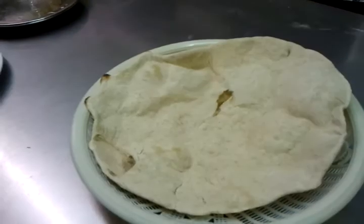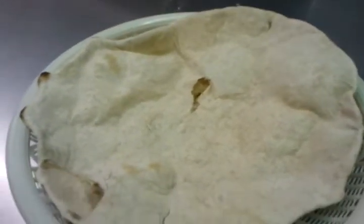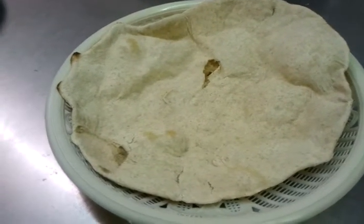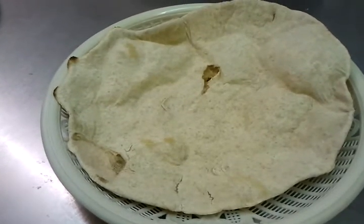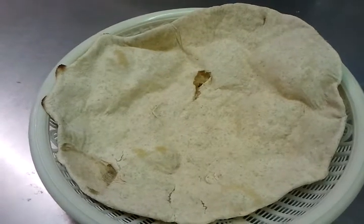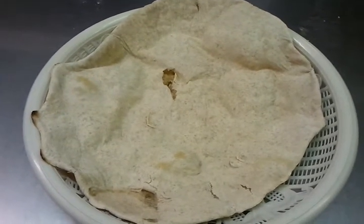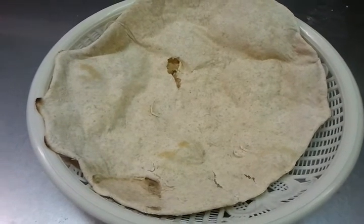Here we are, we just showed you how to make a rooty, which is a slightly bigger version of chapati but is more healthier. So next time you go to your Indian restaurant, ask for a rooty. Once again, thank you for watching the video, and next we'll show you how to make a parota.